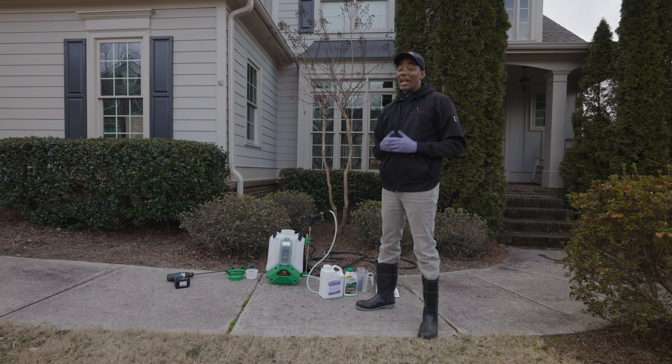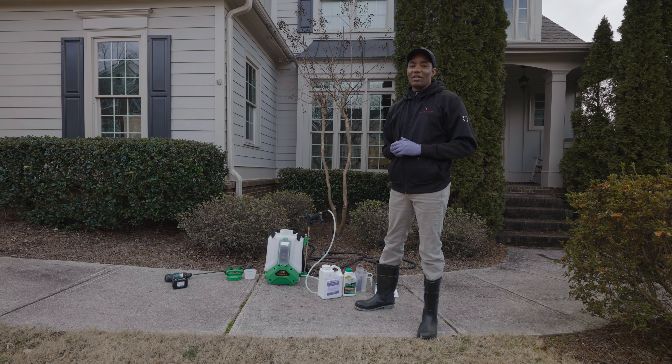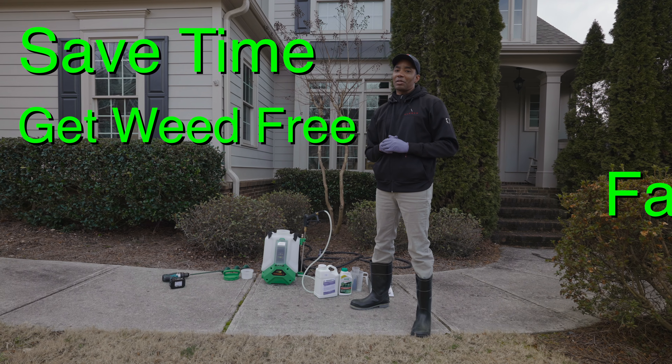Do you want to apply spring pre-emergent and get rid of Poa annua at the same time? You clicked on the right video. Coming up, I show you how to mix and apply the lawn care products that will both save you time and help you get a weed-free lawn that much faster.